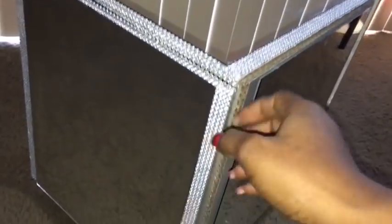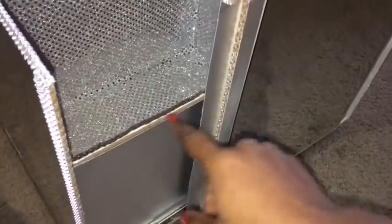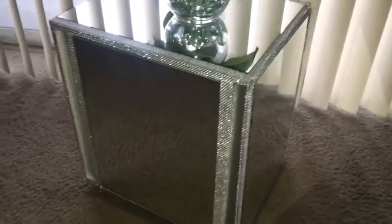I already started gluing down my diamond wrap around the whole box, but I want to show you that every single corner has to be covered, going through even the corners to the inside of the drawer. What a lovely turnout — I just love the look of the side table because it has storage and mirrors; it's like everything in one.